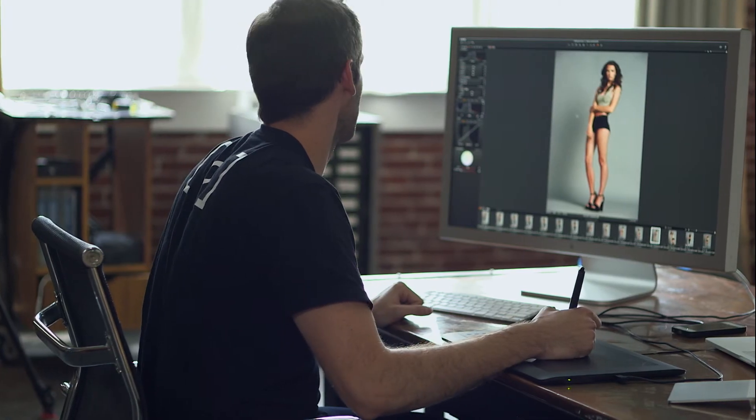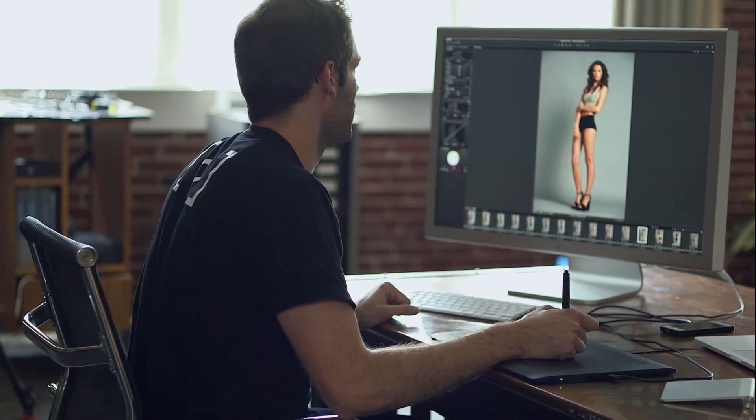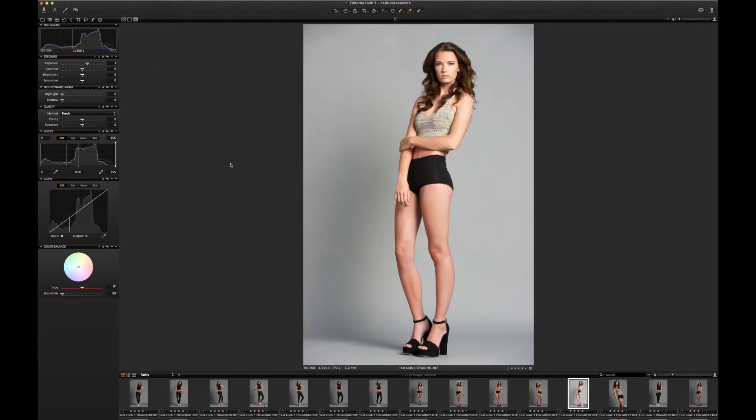We're going to go in and start playing with our exposure and highlight and shadow settings. The original image — we couldn't really light it much more than this because the skin would start to overexpose in certain areas. So we were relying on the ability to pull out more detail from the raw file. I can probably nudge the exposure up a tiny bit. As I push it even a tenth of a stop, it starts to get a little too bright, so we're just going to go up one tenth.